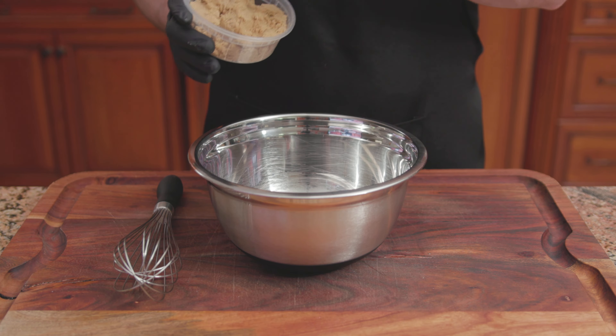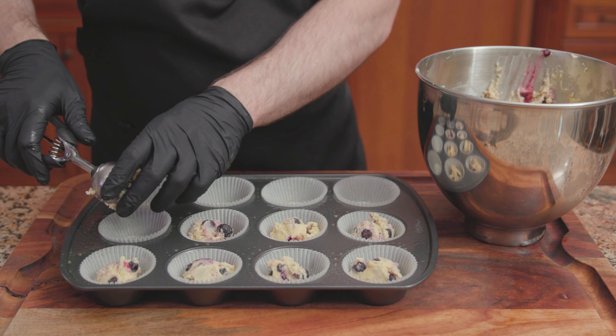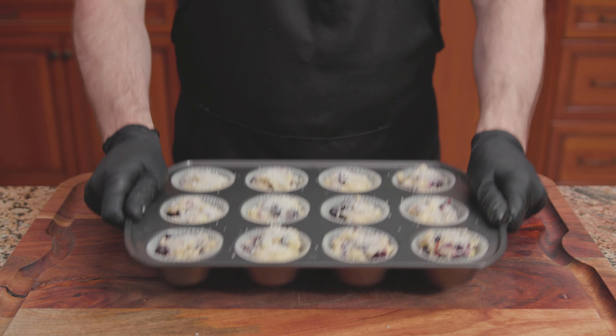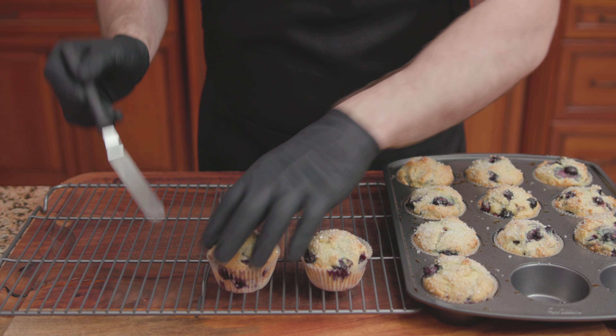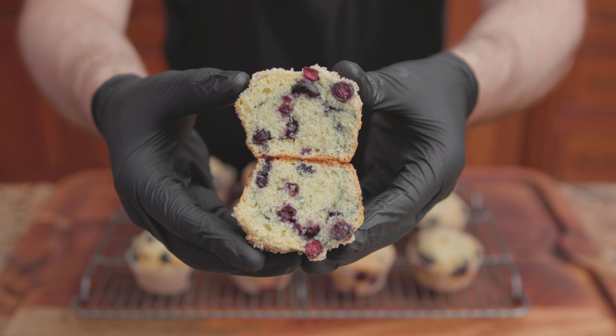Reduce the speed to low. Add 2 large eggs, one at a time, a half cup of sour cream, and 2 teaspoons of King Arthur pure vanilla extract. In goes the flour mixture — mix until thoroughly combined. Fold in 1 and a half cups of blueberries. Spoon the batter into the muffin cups greased with Pam or vegetable oil, filling each muffin cup three-quarters of the way full. Sprinkle sugar right over the top. Bake at 375 degrees for 23 to 25 minutes. Transfer onto a wire rack to finish cooling, and there we have it — King Arthur Baking Company's Blueberry Muffins.